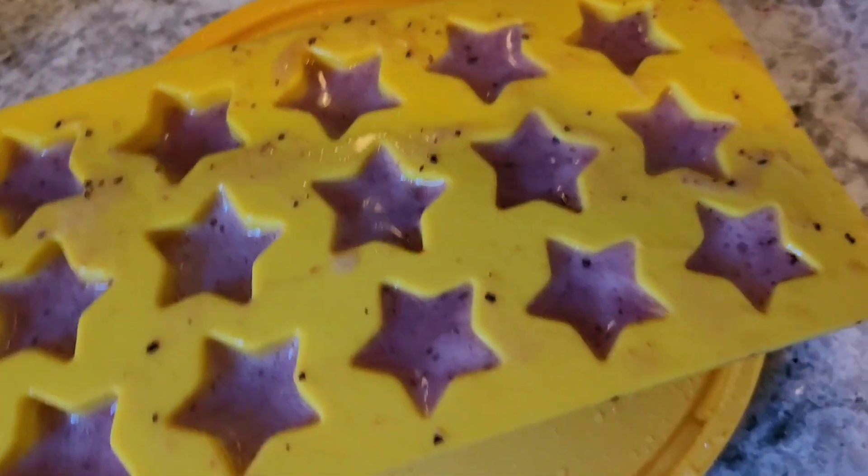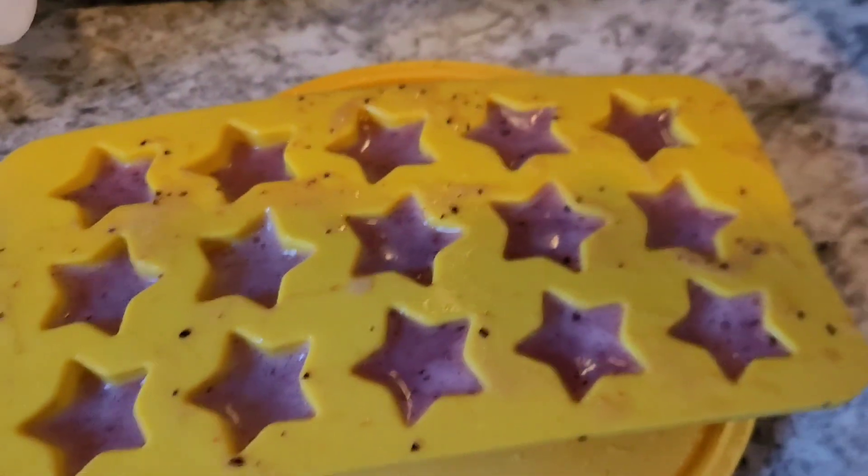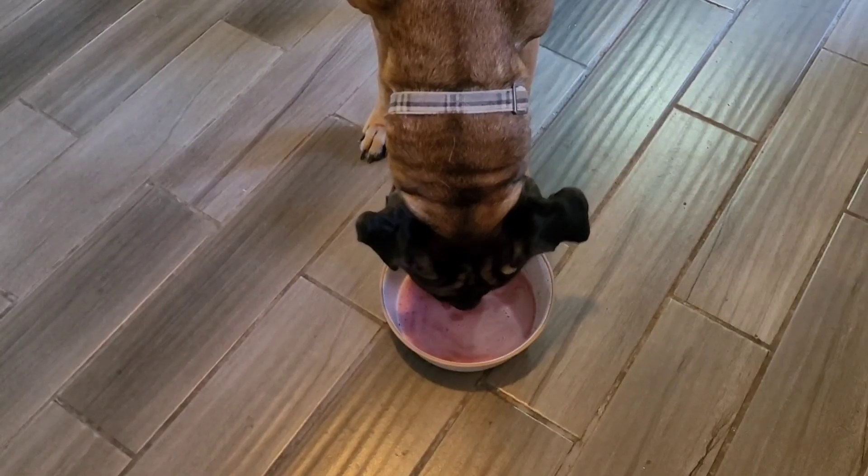I got these trays on Amazon — I'll put the link in the description. Make sure you have a bottom tray because it's just flimsy everywhere without one. We're going to put this in the freezer. The dogs get to try a little bit in each of their doggy bowls!